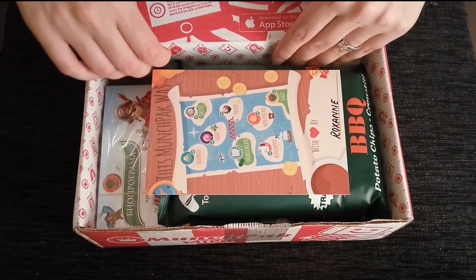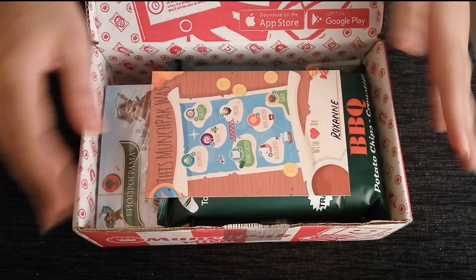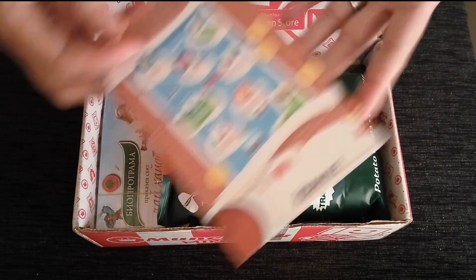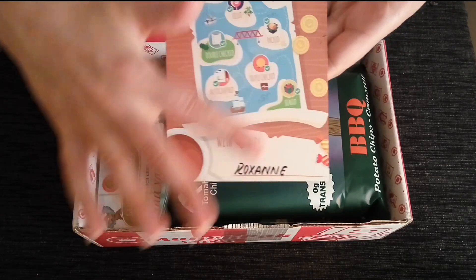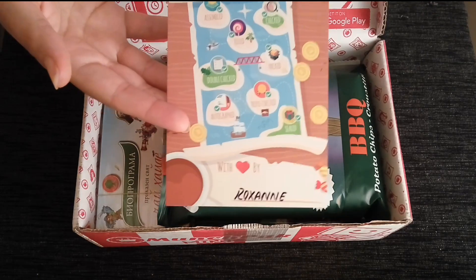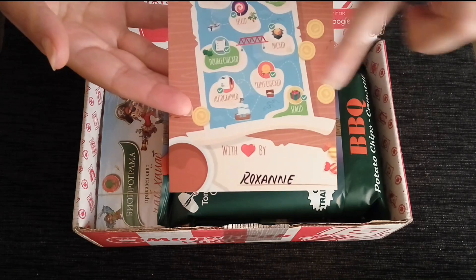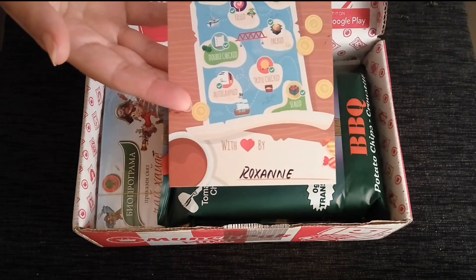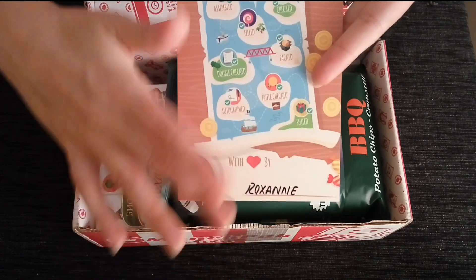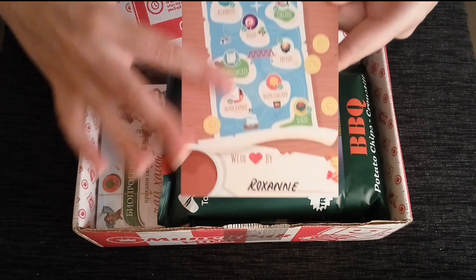The important thing to look for in every box is this little card here. This is the card that shows you who has assembled, checked, filled, packed, double checked, autographed, triple checked, and sealed your box. That was done by Roxanne — she's a very lovely lady, so you should have a good pack here. They're all good though.